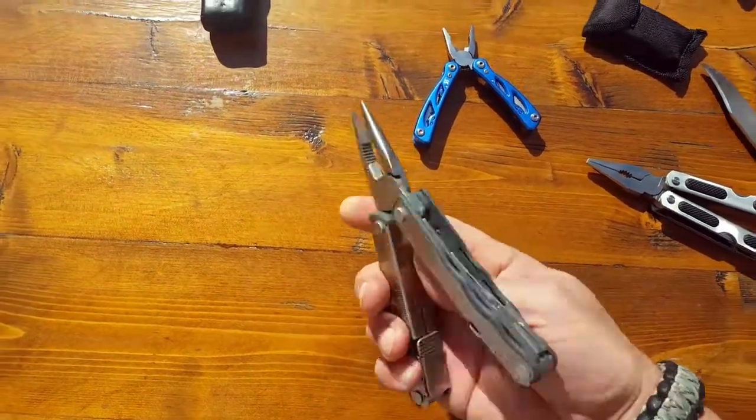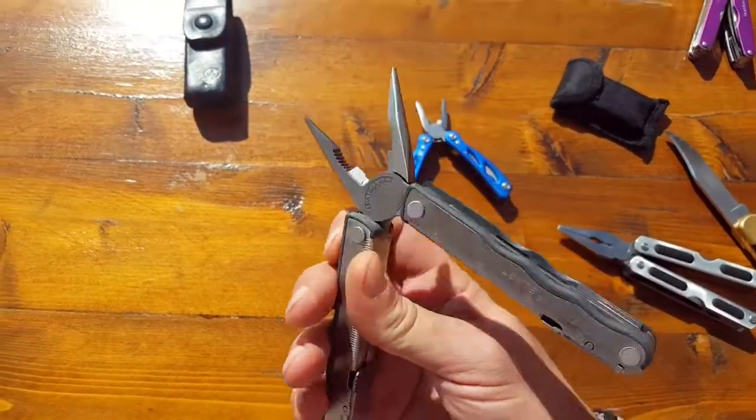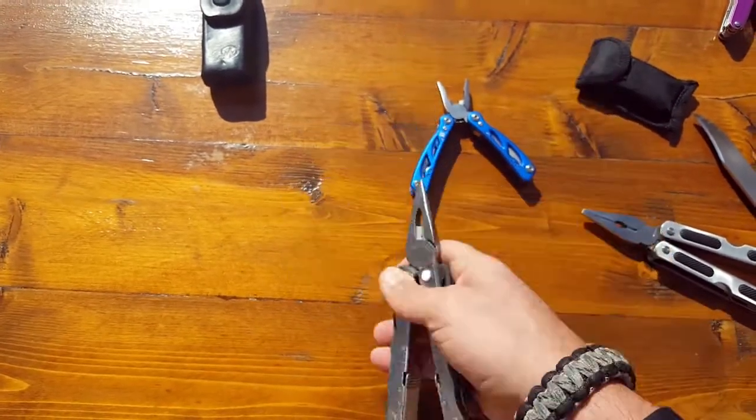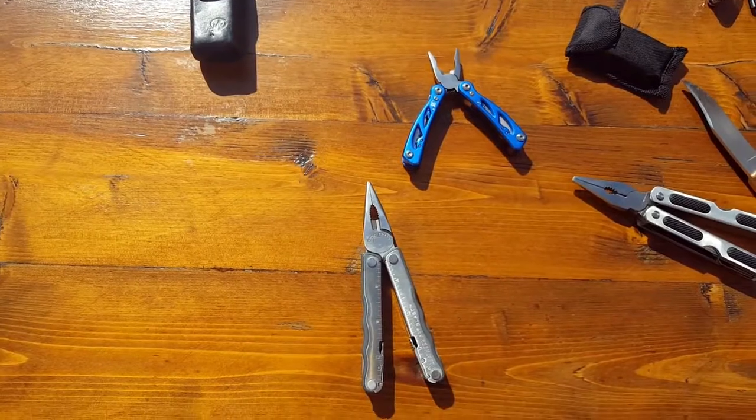That's basically my review on the Leatherman Blast. This is Helder — thank you for watching, and stay prepared.